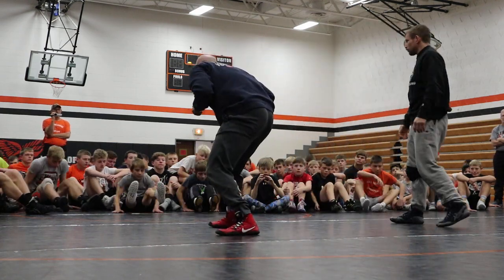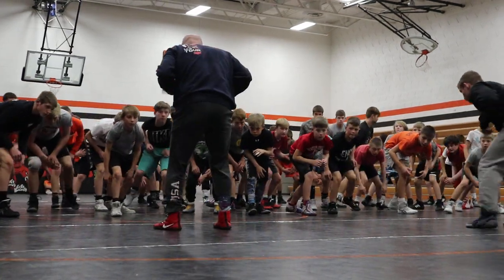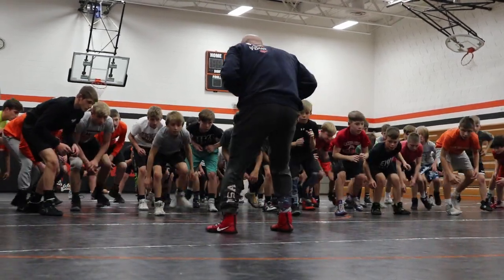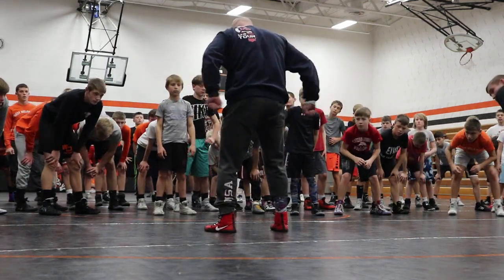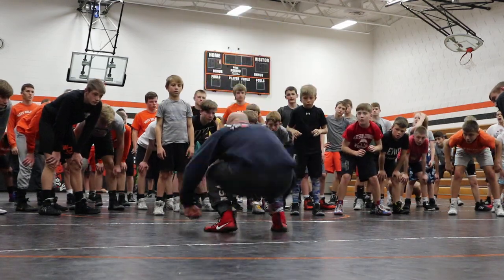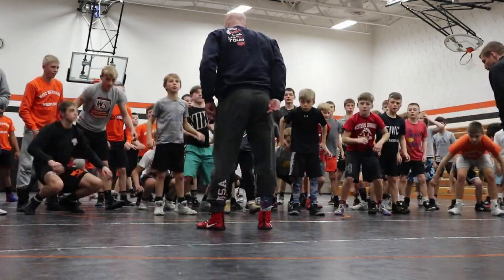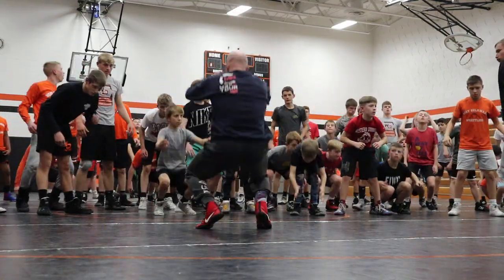Everybody on your feet. Square up. Step back. Square up. Step back. Square up. Now I want you to think about almost drawing a circle — if I had a magic marker sticking out of each side of my hip, drawing a circle with my hips. Drop your butt to your heels and rotate forward, over and over again. Drop your butt to your heels, rotate forward, just pop up over and over again.